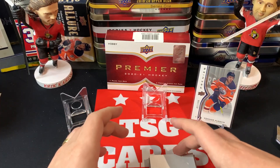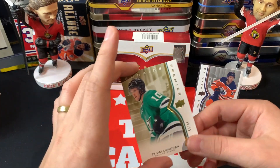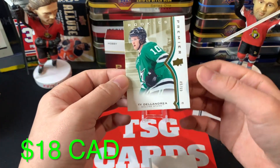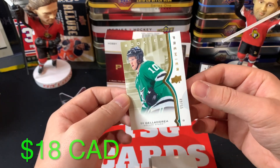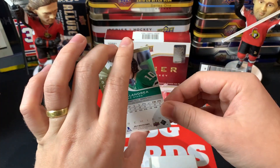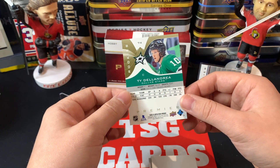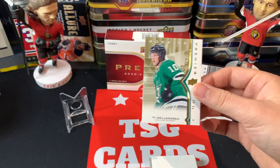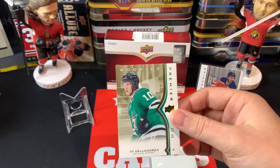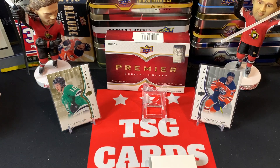The second card is a Ty Dellandrea gold Premier Rookies, out of 65 — number 49 out of 65. Beautiful card right there, real nice. Ty Dellandrea, not a bad name but not great either. We'll set Dellandrea up there in the background and move on.